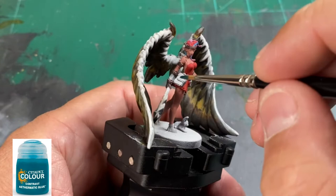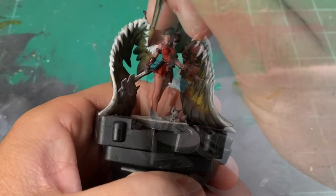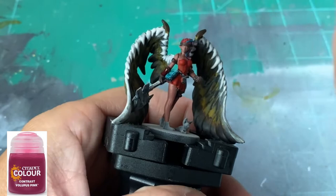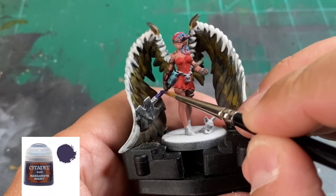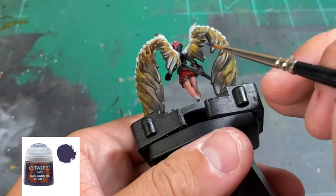For the spell book or whatever she's holding, we use Aethermatic Blue, which is a contrast paint. This is almost a one-and-done on this piece — it works so well with the zenithal highlighting. After that, for her bracer area, we're going to use Lupercal Pink, then Naggaroth Night purely for the weapon handle, which matches the card art. You can use black — I'm just going by the card art.